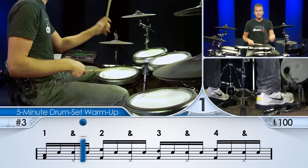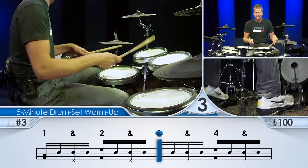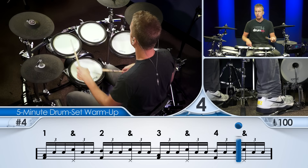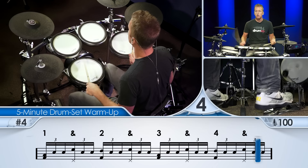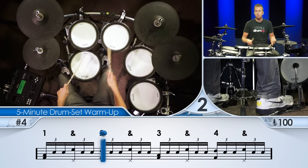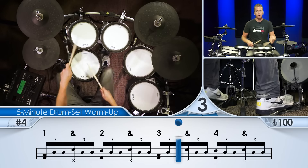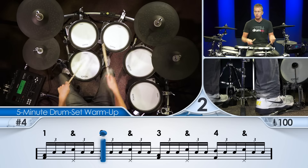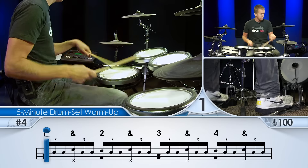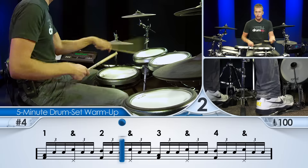Now next, it's sixteenth note triplets. And so that's when we're going to start sweating a little bit. Here we go. Let your arms float. Keep your grip loose. If you're tensing up, go back to a slower tempo — you should not be tensing up. This is something you should be able to do for an hour straight. Deep breaths.